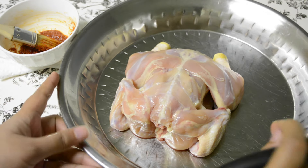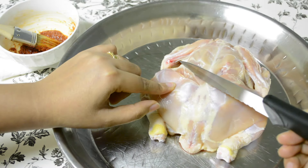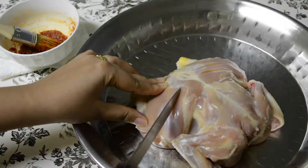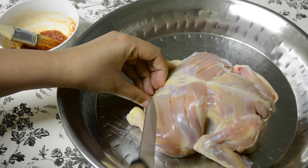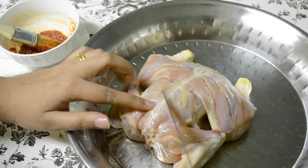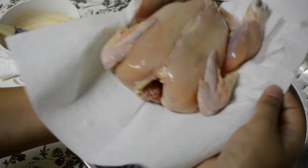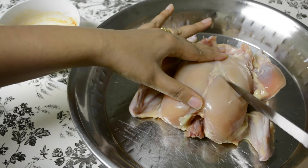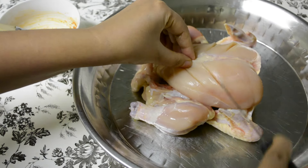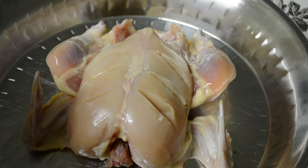On this dried chicken I'll run my knife over the meaty places and make tiny little gashes. These gashes will allow the marination to go inside the flesh as well. I'll flip this chicken over and do the same thing on the other side. I'll just pat it dry again and leave the legs as is. Once I've made the gashes all over, it's time to apply the first coating of marination.